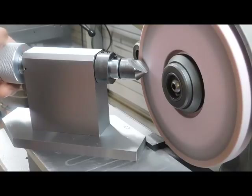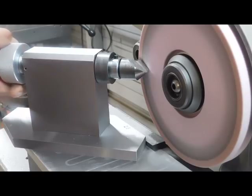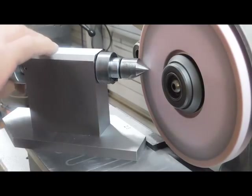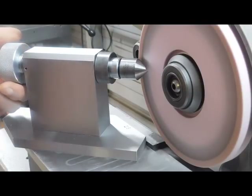We're just going to come in here and touch off. I've got probably 99% of this sharpened already. There we go — right there. Now we'll just start; just turn it — that's all you do.